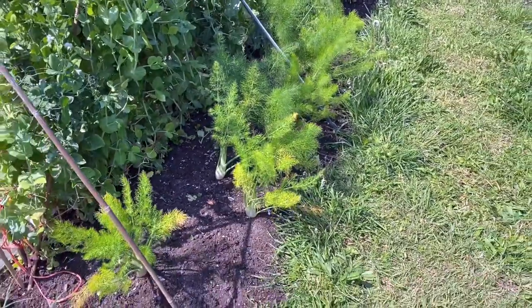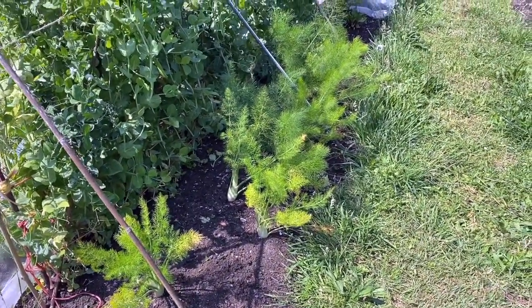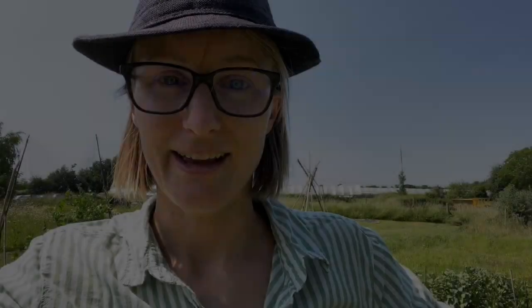I hope you give fennel a go — I love the smell and I love the taste, and it's a great-looking vegetable. It's such a hot day for filming, so I apologise. Let me know if you have any questions, or if there's any other veg you want me to concentrate on. Happy growing!